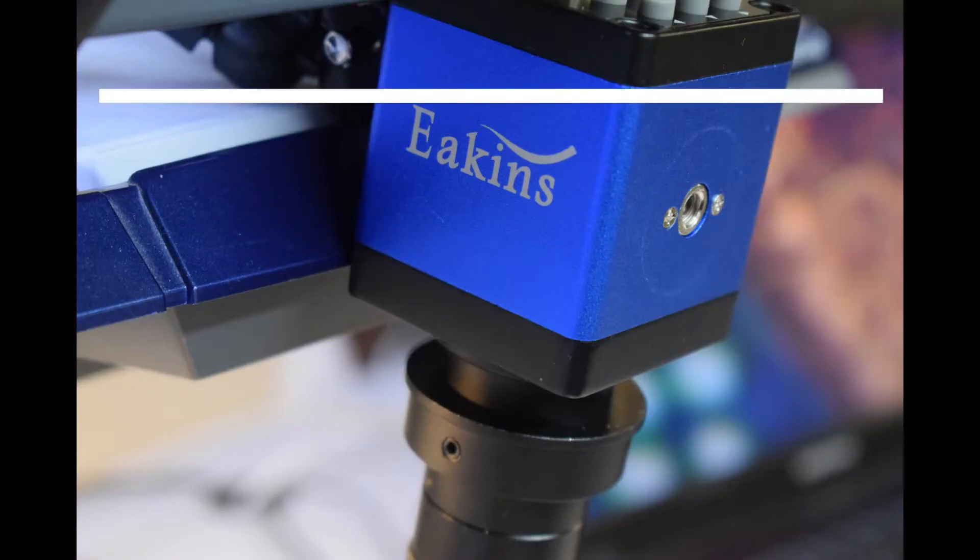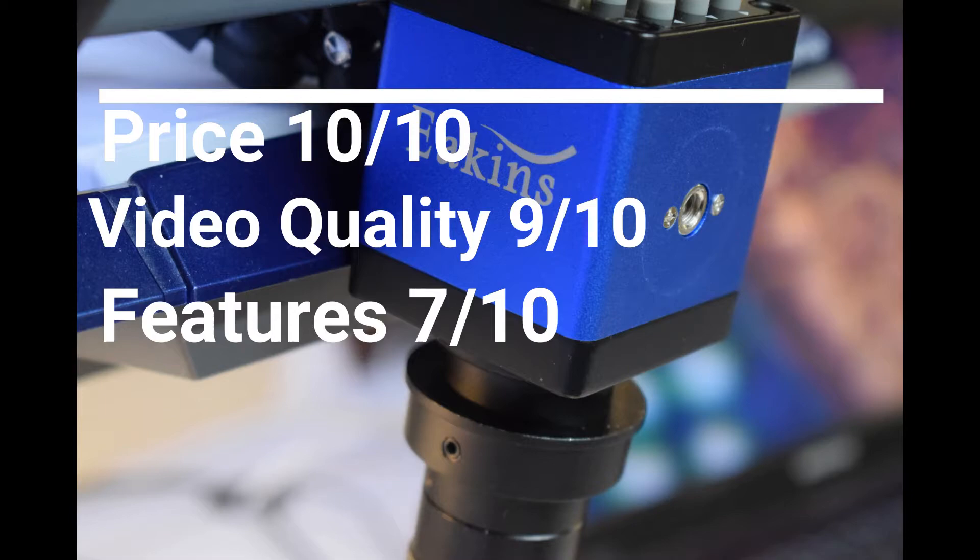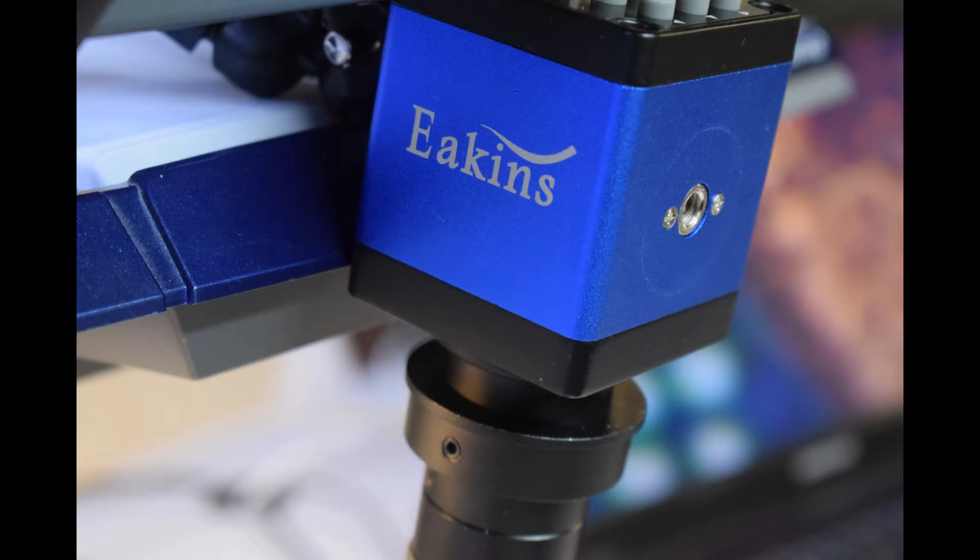Overall, I'd rate the price 10 out of 10. Video quality is 9 out of 10 — when it's not well-lit you can see some digital interference. Features are 7 out of 10 because you can't turn it off without unplugging it. The video quality is quite good, and if you already have a stand, this is a very cheap option for using it as a scope.